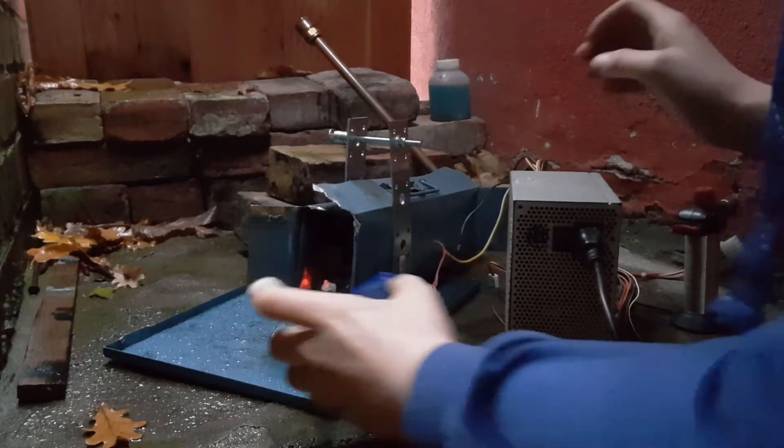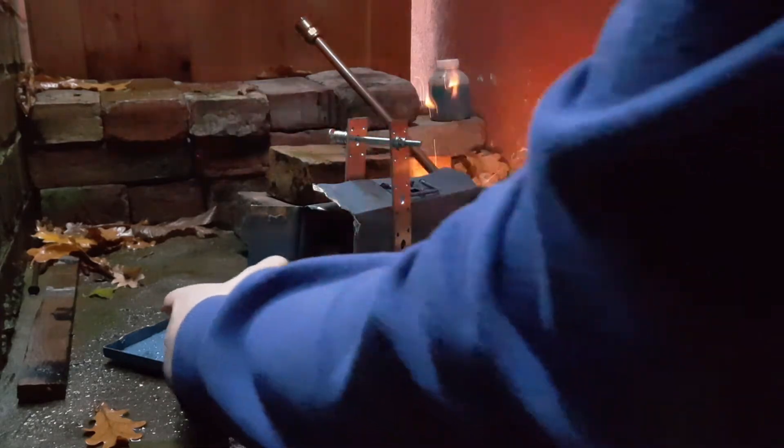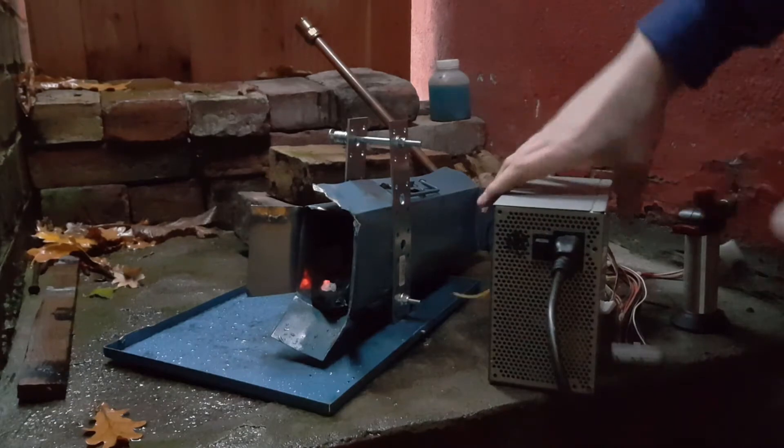Anyways, I changed the setup a bit and ran a lot of tests. On a note, behind me are tens of liters of water and fire extinguishers, so don't worry.